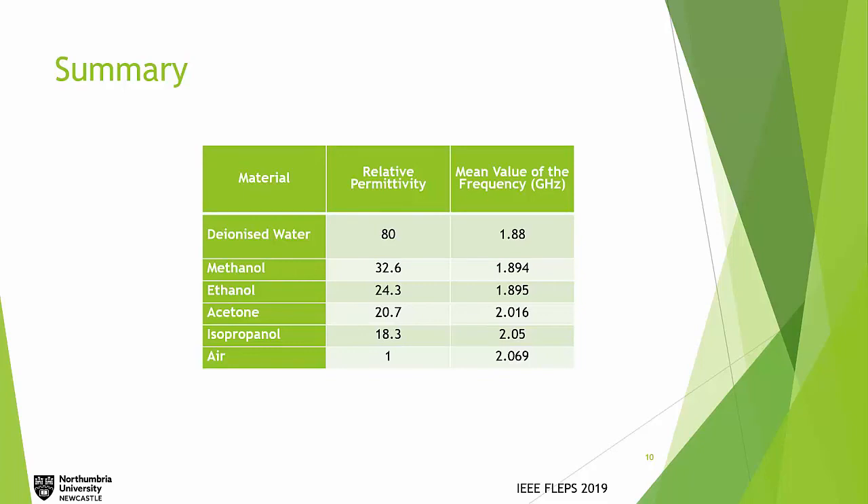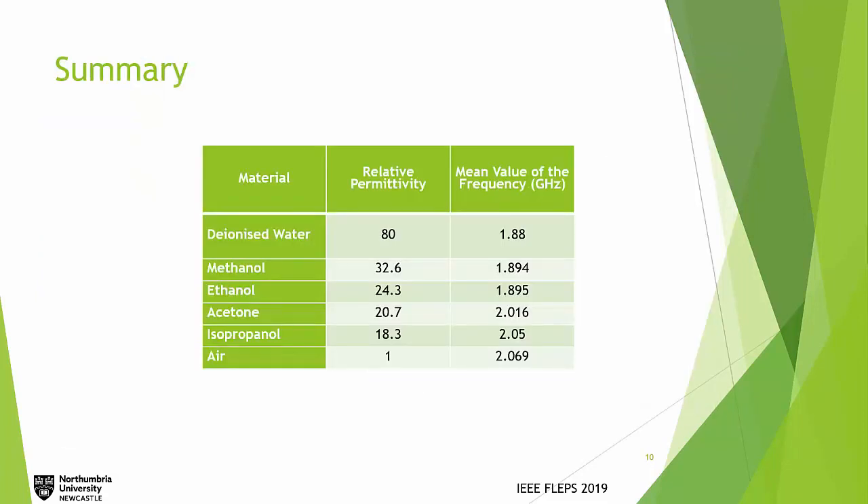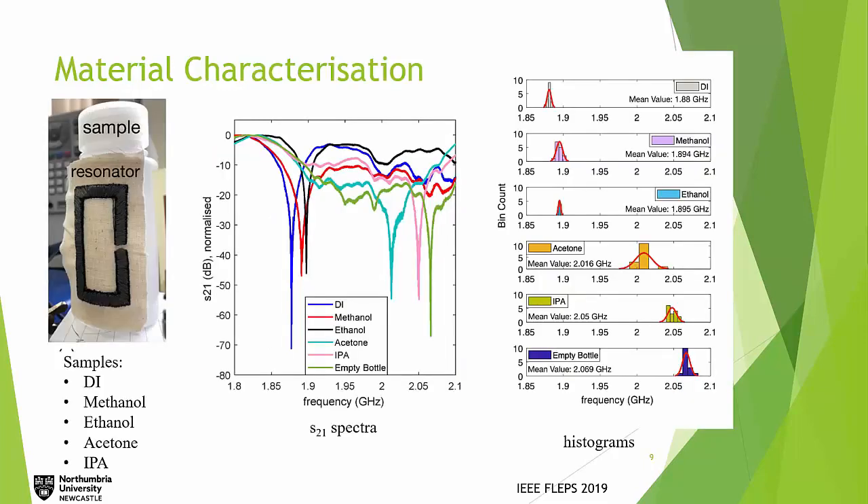Continuing the response: for DI water the real part is 80 and for methanol it is 32, yet when looking at the resonances they appear close to each other, whereas acetone would be around 1 and IPA around 18, and these two sit on the right-hand side. The imaginary part is likely affecting these results — if it were only the real part, all results would be expected closer to the empty bottle reference. The proximity of ethanol and methanol to DI water is likely due to the imaginary part of the permittivity.